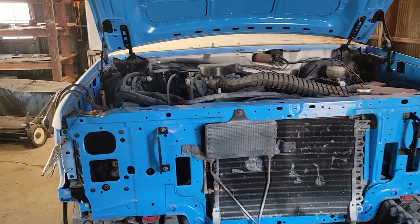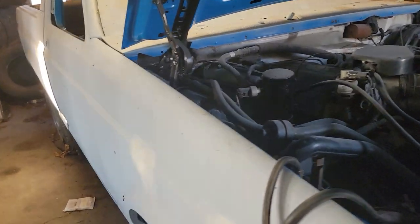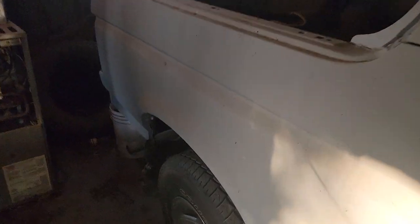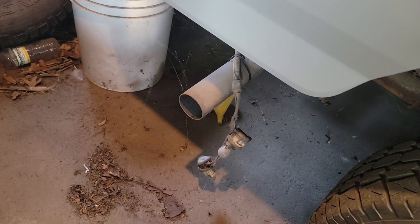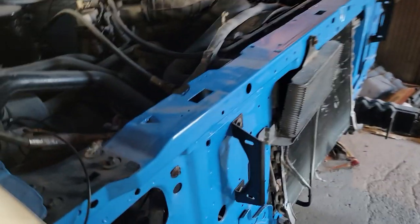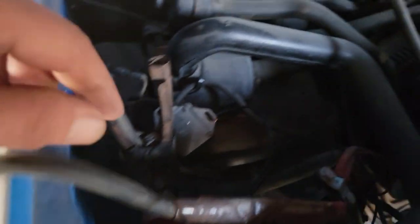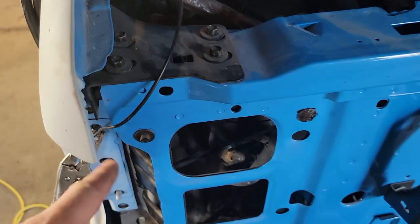All right guys, got her up and running — Bronco is running! She's loud, I know, like straight pipe. But she's running. At a ground off... I don't know where they came from. Oh, that guy grounded off up here.